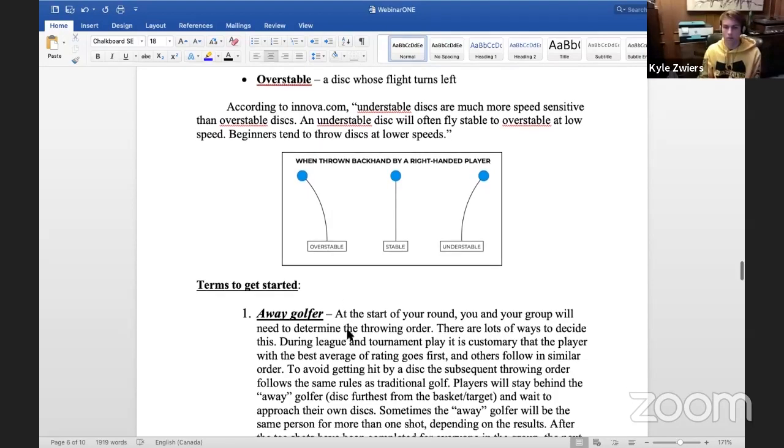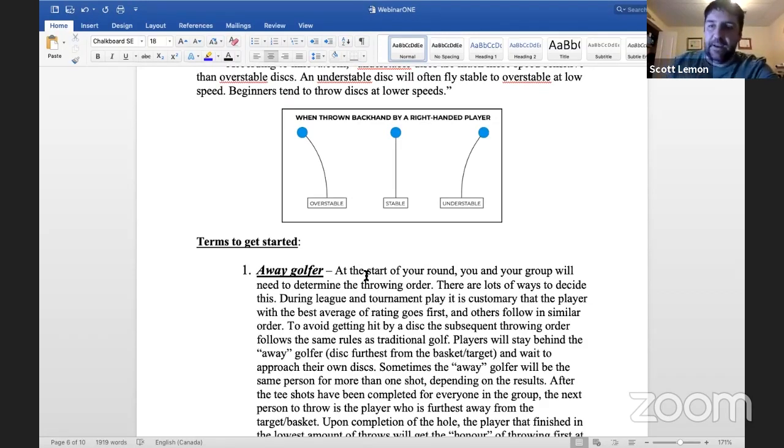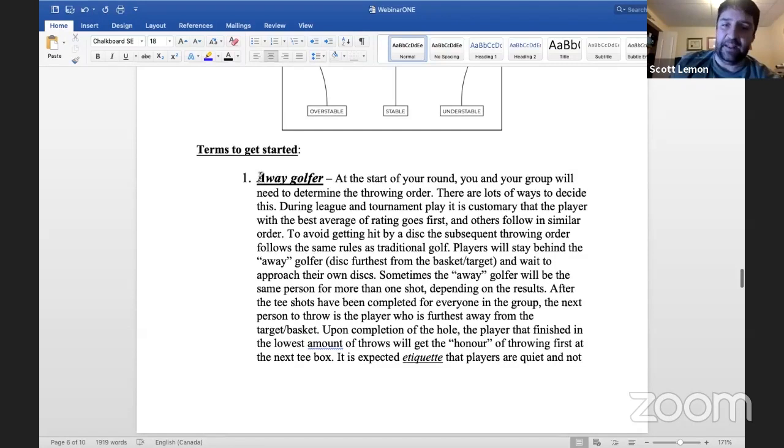So let's say you're a junior or beginner disc golfer deciding to get a putter and driver and go to a local course. A few things to know when you arrive: at the first tee box there will typically be disc golf rules and etiquette — definitely take a read and educate yourself on the course rules. One thing I notice with junior players is they're so excited to play that they throw their disc and immediately run after it. Disc golf is a great way to practice mindfulness and slow down the pace a little bit.